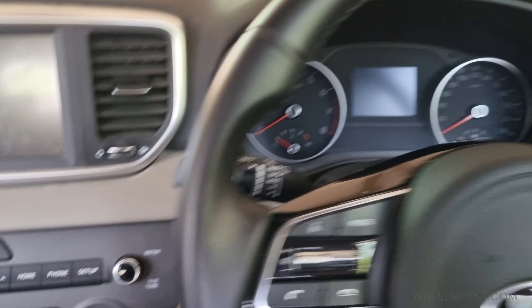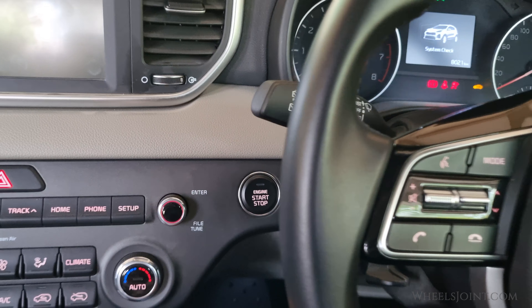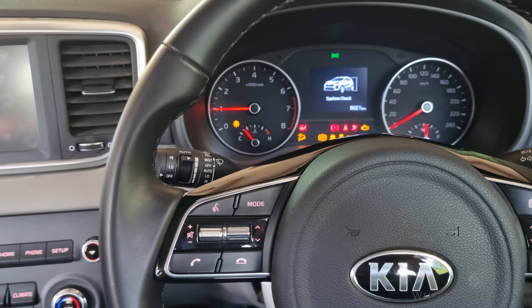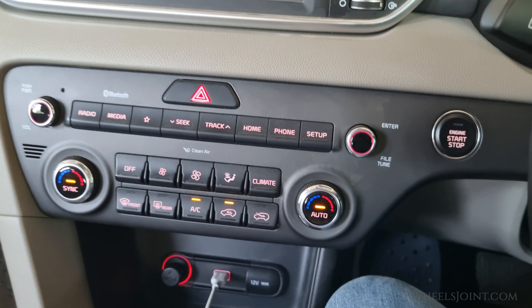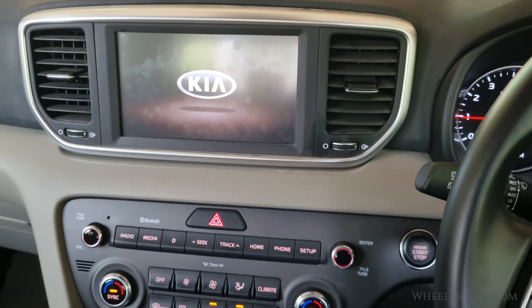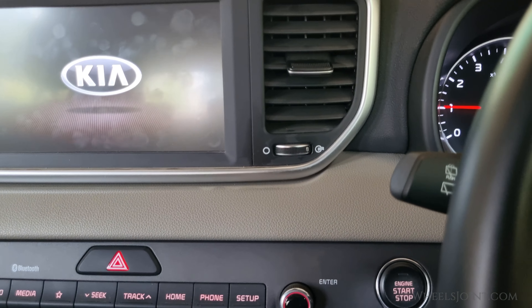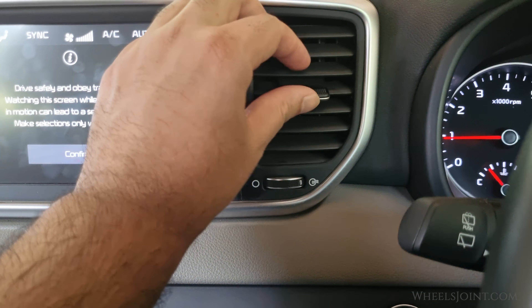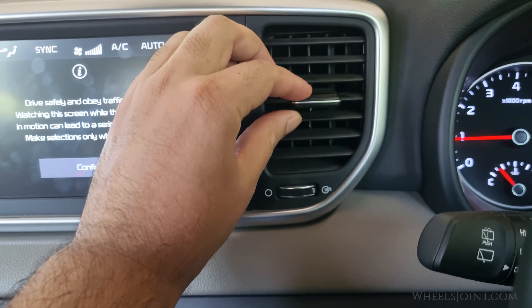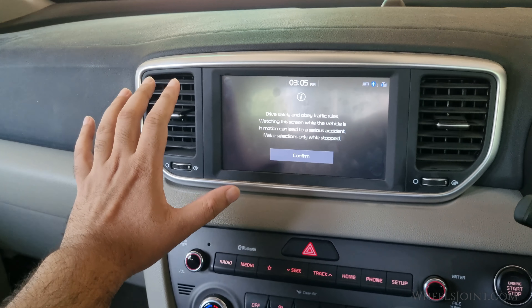Now turn on the AC to test the airflow and ensure the new filter is working properly. And that's it — you have successfully replaced the cabin air filter in your Kia Sportage. Regularly checking your cabin air filter helps maintain a clean and healthy environment inside your vehicle. If you found this video helpful, please give it a like and subscribe to WheelsJoin for more car maintenance tips.